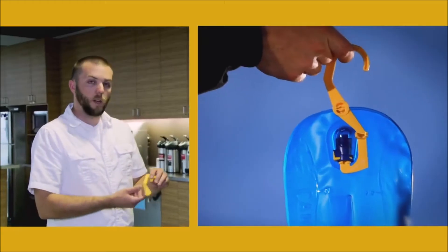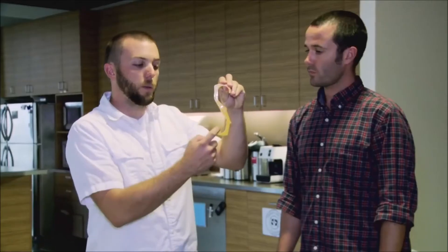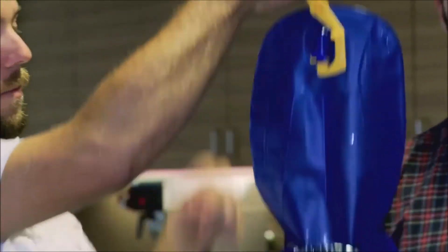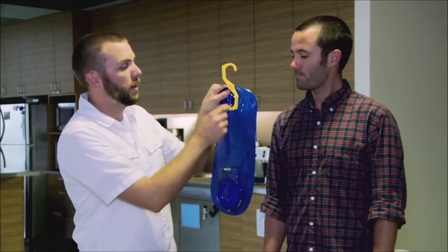We also have a hang dryer for the antidote reservoir that unfolds. It'll clip into the quick link, which is the exit port on the base of the reservoir. You just click this in and it'll open up that port so it'll get air flowing through and help it dry out.